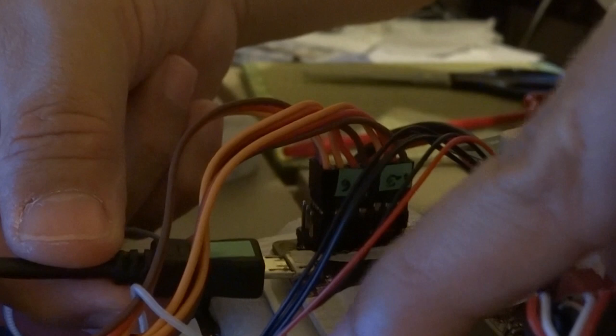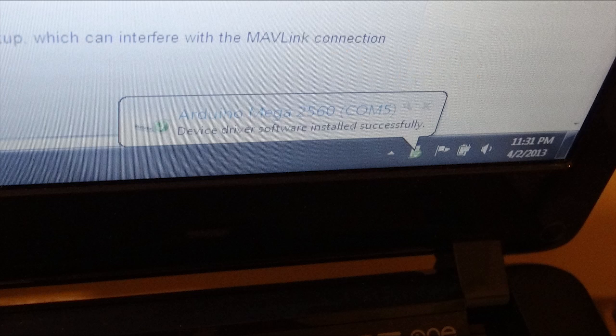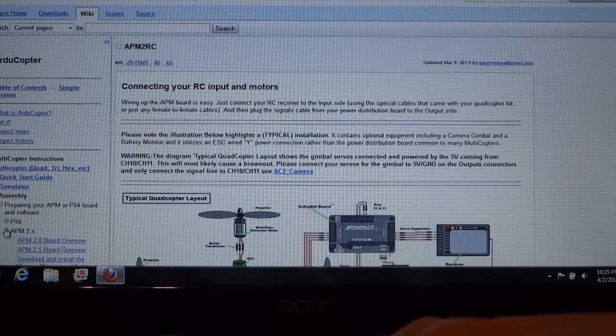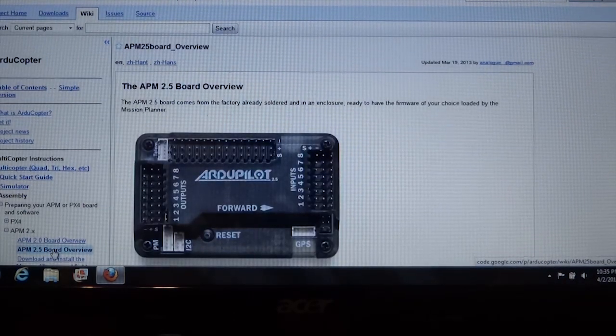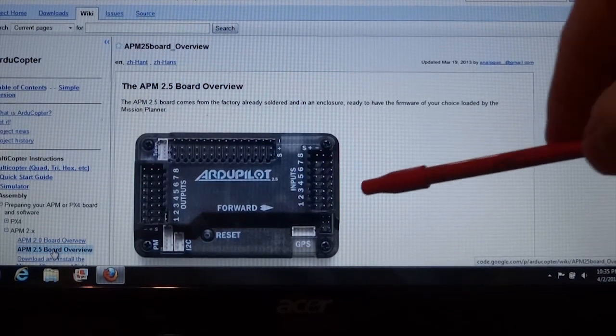You can connect your USB port to APM and to your computer to test it. There you can see COM port 5 has been assigned to APM. Congratulations, your APM is alive! We go back to the quick start guide and this time we will connect the RC system by going to APM 2.5. The website is updated periodically, so as long as you keep coming back to the quick start guide it should be fine.